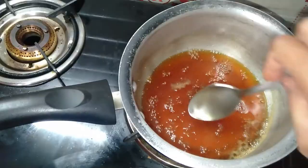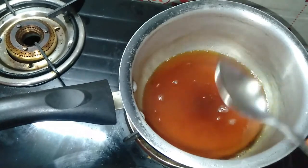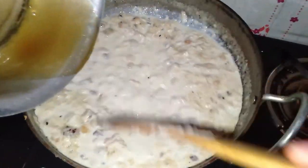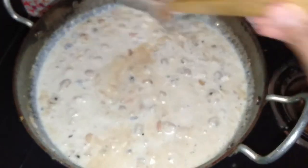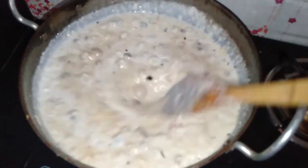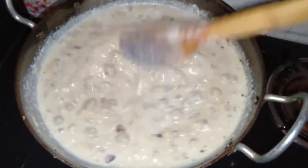After 7 minutes, it will become very thick and well mixed. We will close the flame. The gas will be turned off. After that, the gourd will be fully done. If you have not done that already, make sure to turn off the gas or it will overcook.